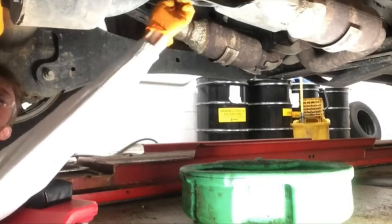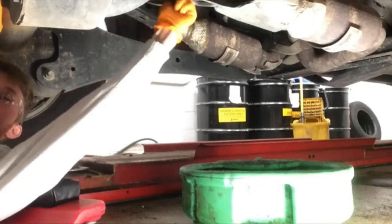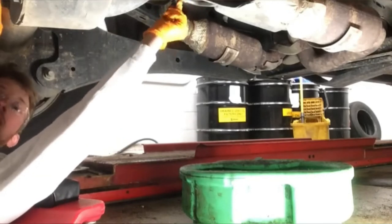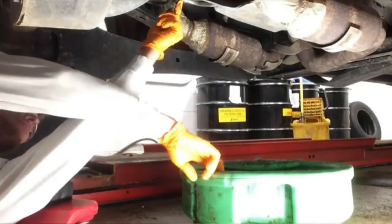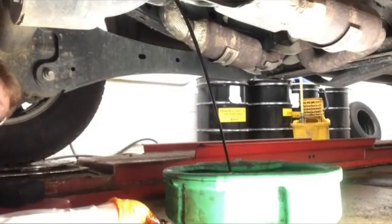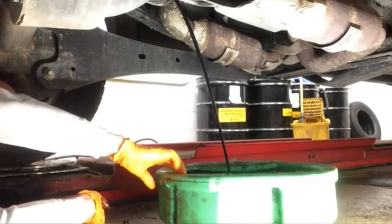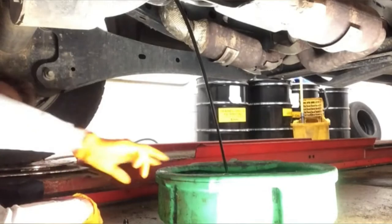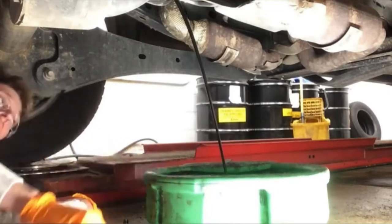Doing so allows me to feel for that final thread on the drain plug. You'll notice that I stop for a quick second, adjust my pan, and carefully aim the oil into the pan. This is by design. Notice that I have no mess whatsoever — I'm not wearing the oil, and the oil is not making a slippery mess on the floor. This is the ideal situation.